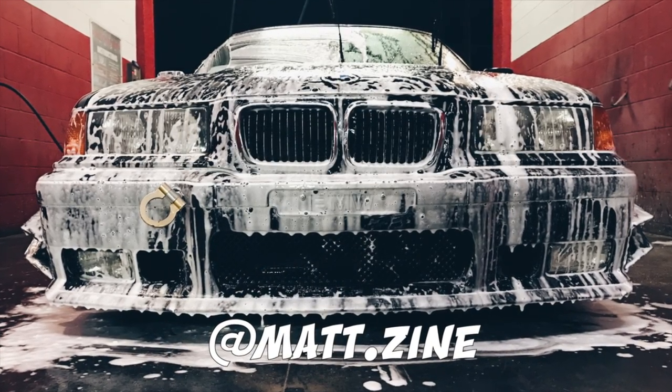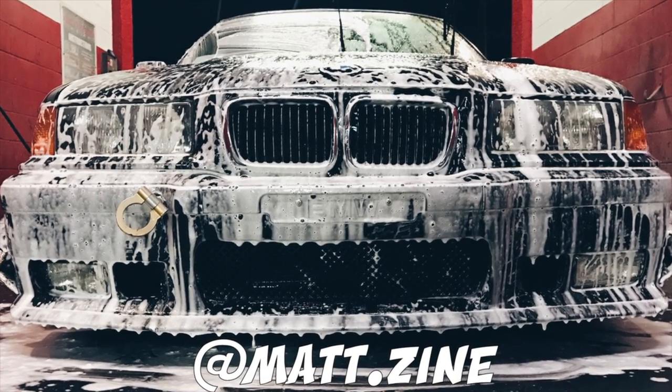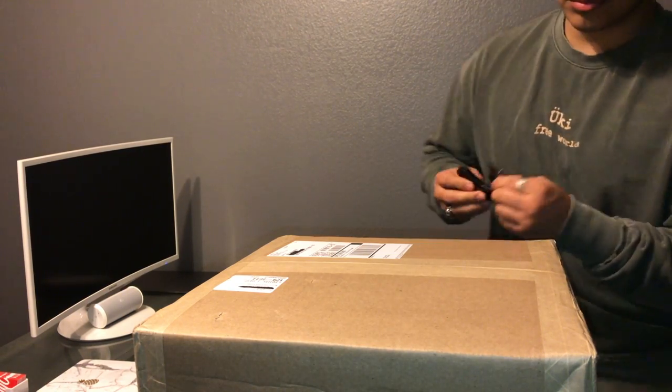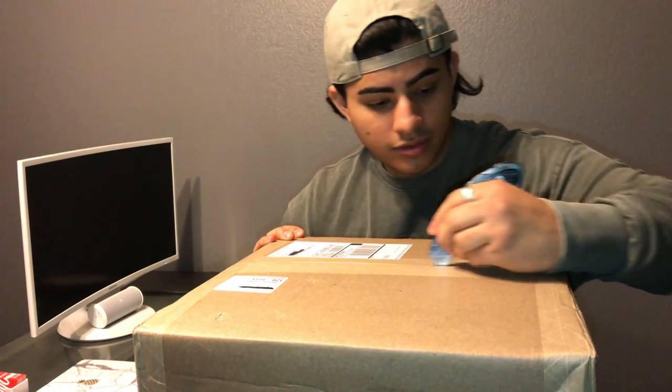What is up guys, welcome back to my channel. Today we're going to be unboxing this package that just got delivered to my door — as the title says, some drilled and slotted rotors. This box was supposed to get here next week, so I'm really surprised it got here early.